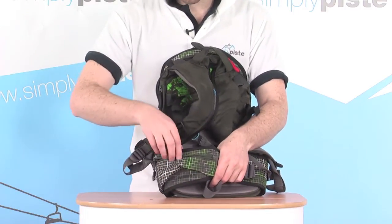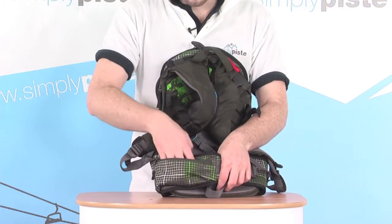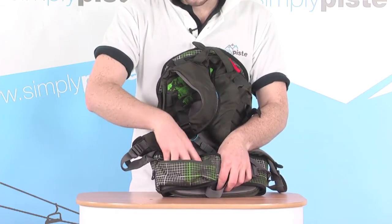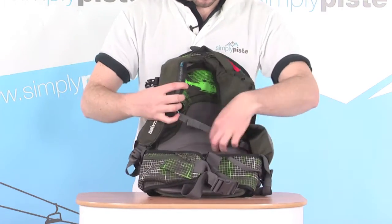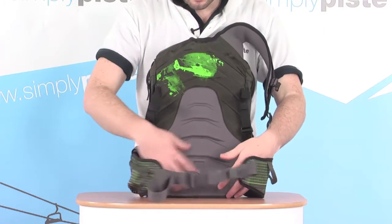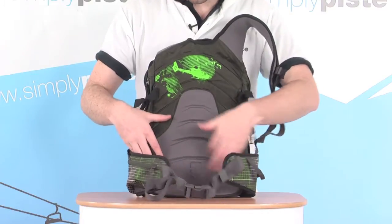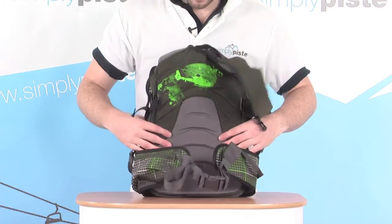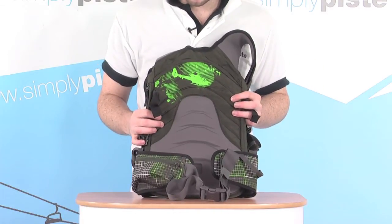There's also a little zipped pocket on the side — a great place for storing your wallet or a compact camera; anything like that can just sit in there right to hand. On the back plate we've got nice neoprene padding at the base as well, so it's nice and spongy against your back to keep you comfortable. The little ridges give it a bit of flexibility and also allow a little bit of air to circulate through, keeping you nice and comfortable.